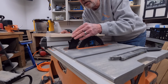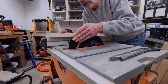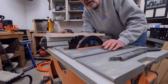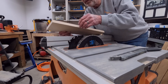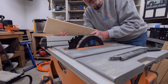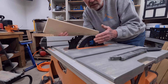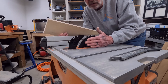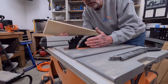Sometimes the guards and the anti-kickback pawls that attach to the riving knife on this particular saw get in your way — and that's very unfortunate. If you're trying to do thin strips of wood, you can only bring your fence over so far before the edge of the fence is touching on the guard itself. So it limits how thick a piece of wood you can cut.